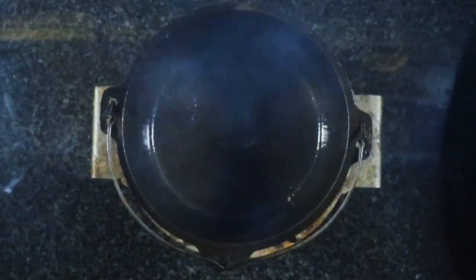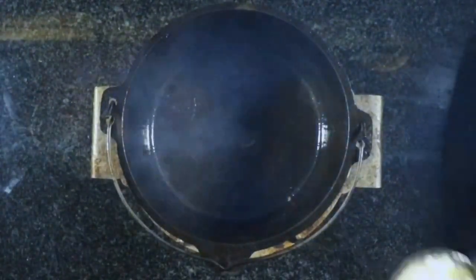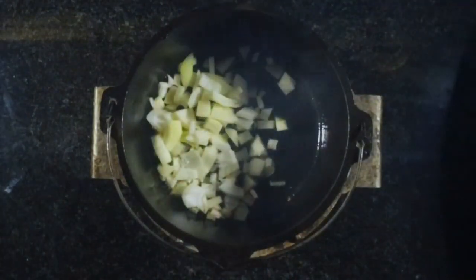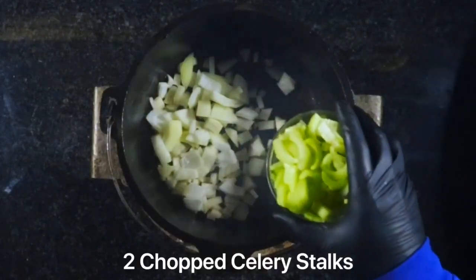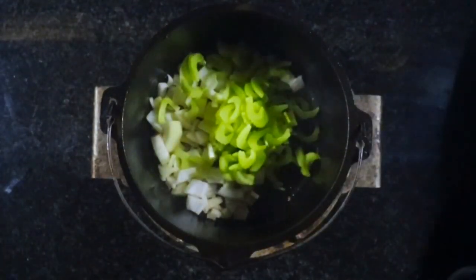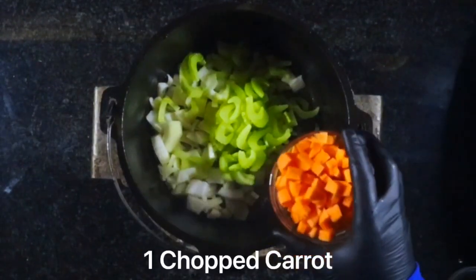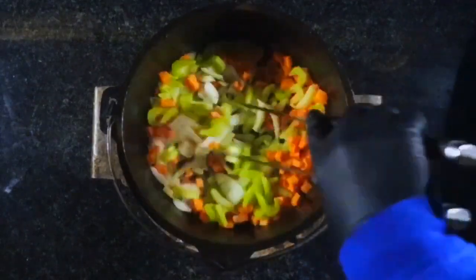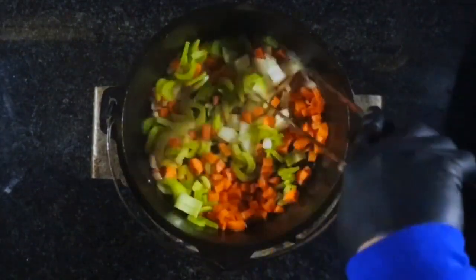When they're done, I'm going to add one onion, two chopped celery stalks, and one chopped carrot. I'm going to give these a stir around and cook them down for a couple of minutes.